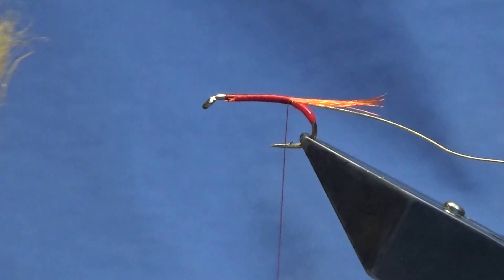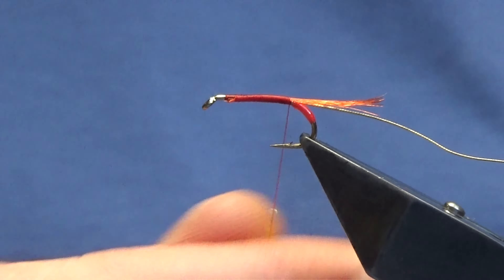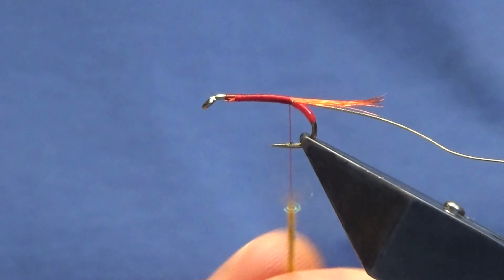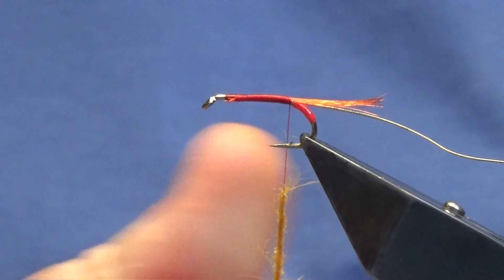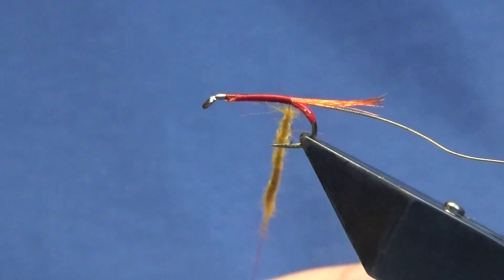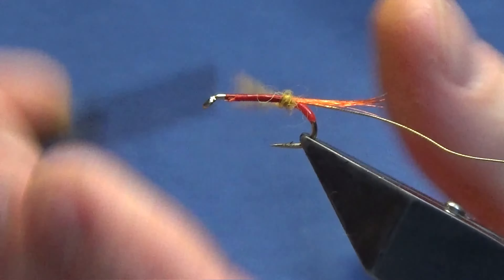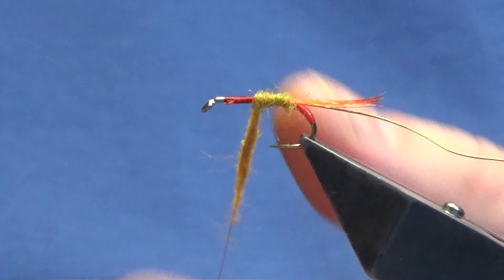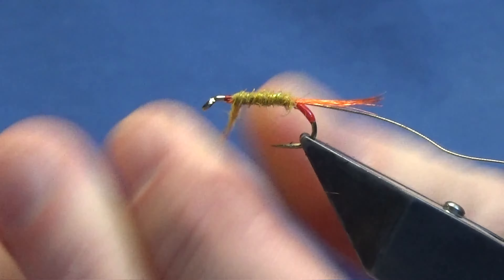The body is just going to be golden olive SLF. Just dub some of this on. The SLF is lovely dubbing — it's easy to work with. Then once you get it onto the hook you can stretch it out and tighten up.